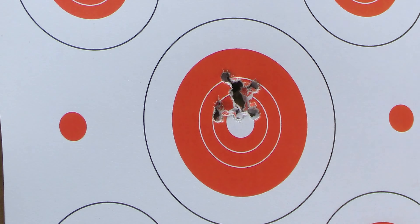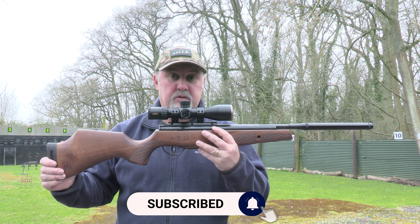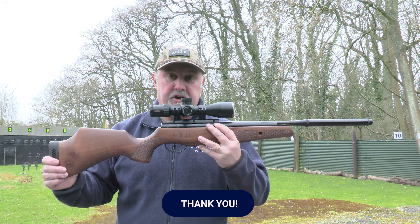Well there you go — that is the BSA Lightning GRT XL SE. I'm sure you'll agree it's a really handsome looking rifle and it shoots well too. On the chronograph it was pulling out just over 11 foot-pounds, which is fine. I hope you found that useful — if you did, please hit the like button and don't forget to check out our website alphamilitaria.com. Thanks for watching.